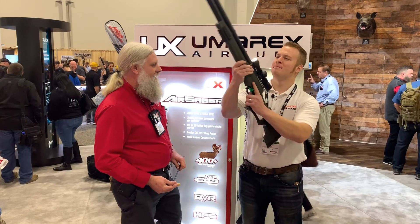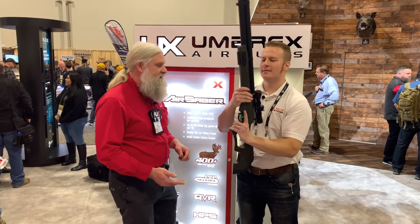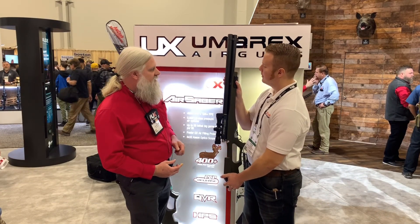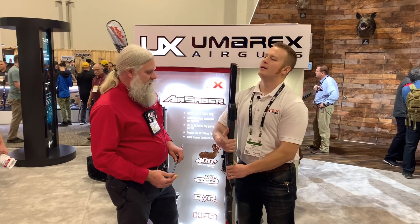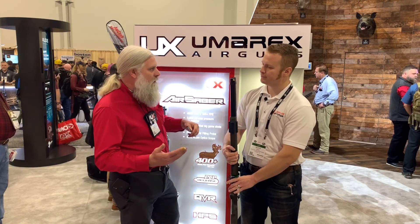So it's a pre-charged pneumatic — it pressurizes to 3,625 PSI, 250 bar in other words. It's going to come with the M-lock rail or the Picatinny rail on three sides, so you can put a bipod, quiver, whatever you want on it. It's also got a quick fill port — a Foster fitting on the end of the probe, which makes it super convenient to work with other PCP gear.